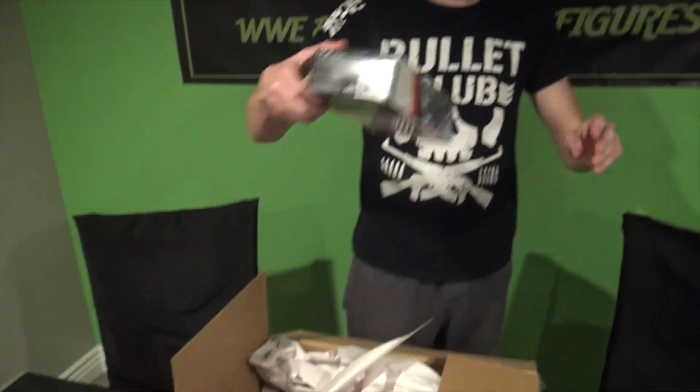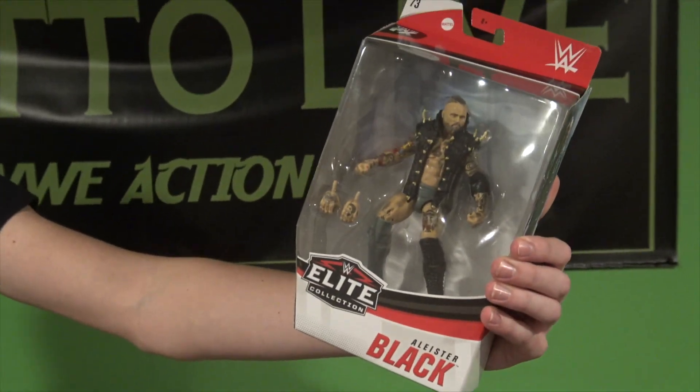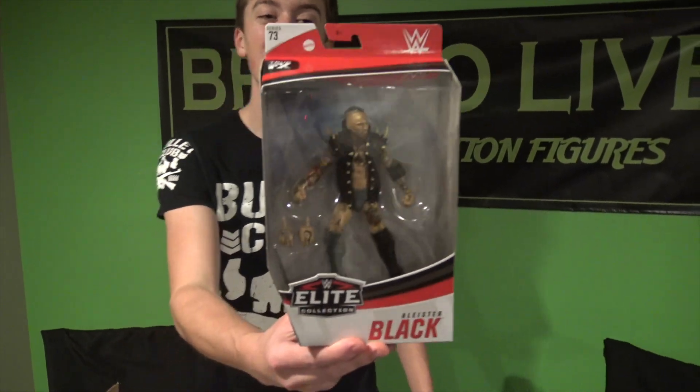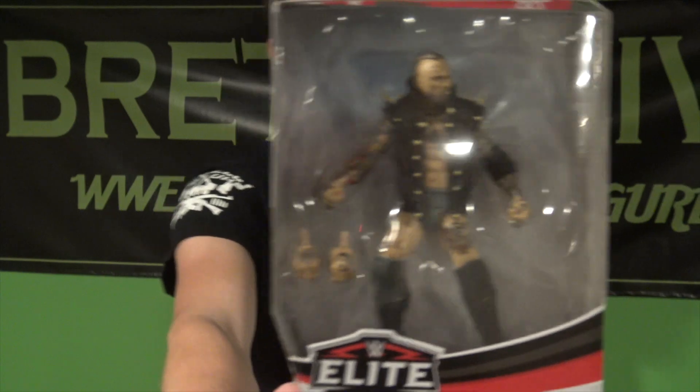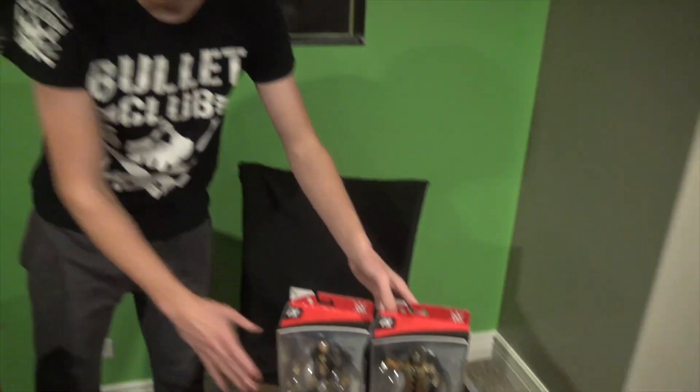Next up we have Aleister Black — oh my god, look at that! The last Aleister Black figure we got was the NXT TakeOver Series, and that figure is so hard to get — luckily one of my fans helped me out with that. But yes, Aleister Black — freaking wicked, updated tattoos, updated attire. I think this is the NXT TakeOver War Games attire. Oh my gosh, that face is freaking insane.